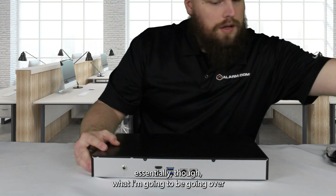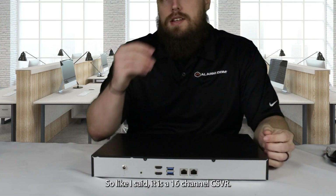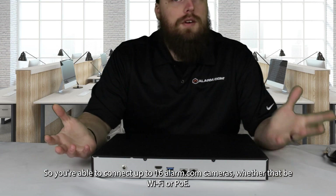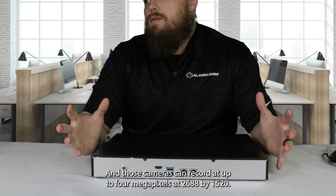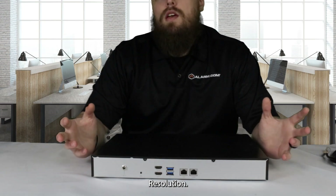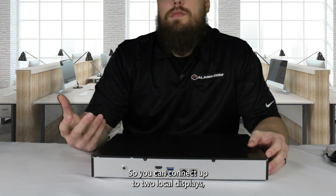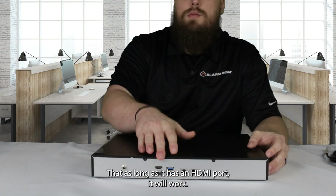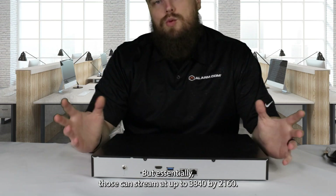Essentially, what I'm going to be going over today is just the features of this particular device. It is a 16-channel CSVR, so you're able to connect up to 16 alarm.com cameras, whether that be Wi-Fi or PoE. It comes with a two terabyte hard drive built in. Those cameras can record at up to four megapixels at 2688 by 1520 resolution. For the local displays, it does have two HDMI ports so you can connect up to two local displays — whether they be TVs or computer monitors — and those can stream at up to 3840 by 2160 resolution.